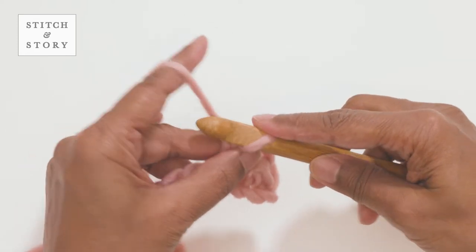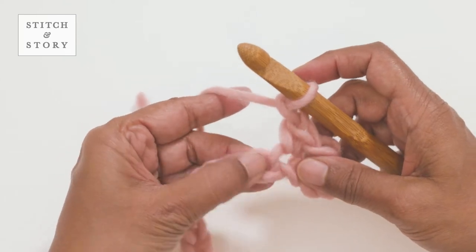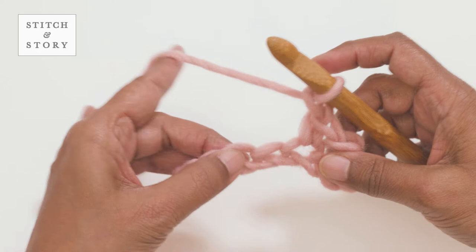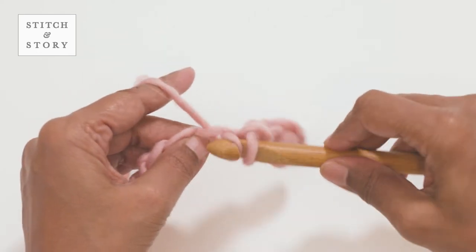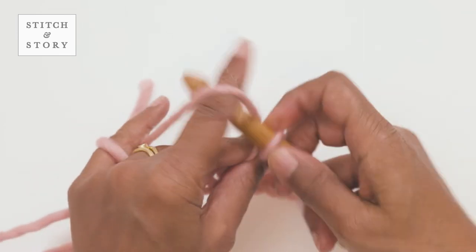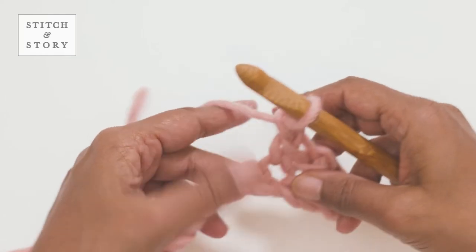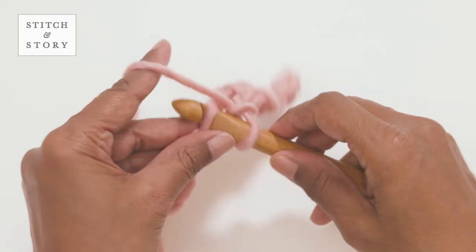Make one chain, skip the next foundation chain stitch, then work a single crochet into the chain that follows. Make another chain stitch, skip the next foundation chain stitch and work a single crochet into the chain that follows.